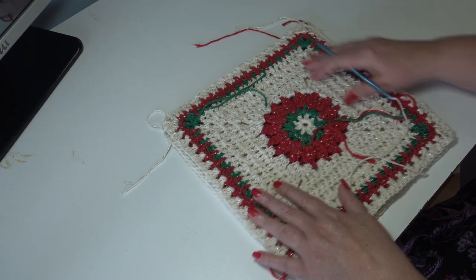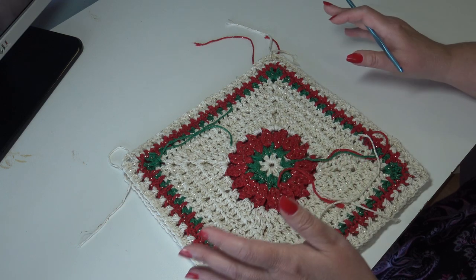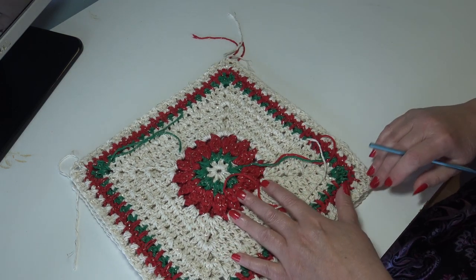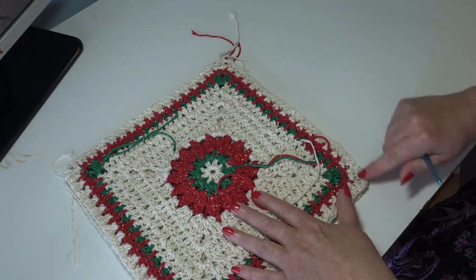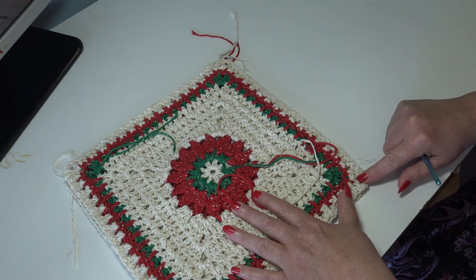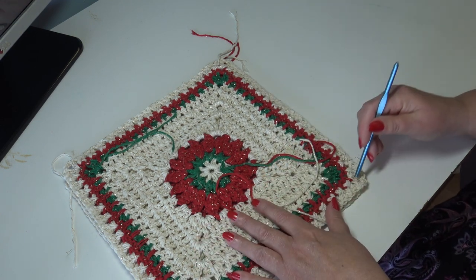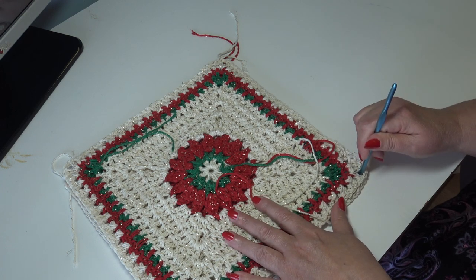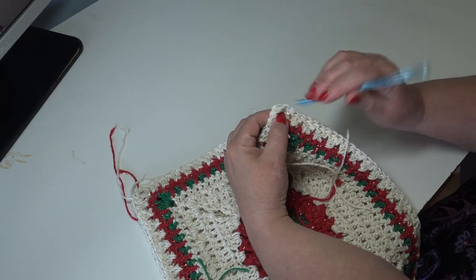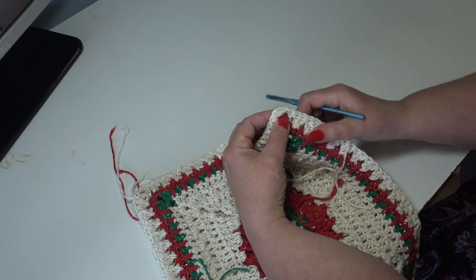I didn't weave in my ends yet — I'll do that when the afghan is all finished and show you how it looks when it's completely done. Because we are putting these sideways, you must crochet across the side of the block. When you flip that block over, put your hook down in the bottom right hand corner and swing your block around because you need to go sideways and have all your blocks going in the right direction.